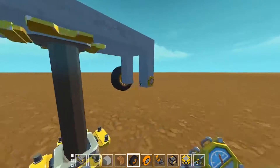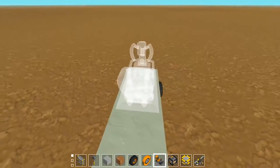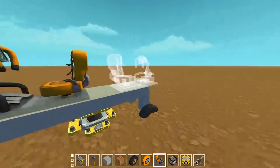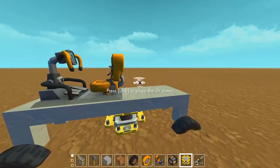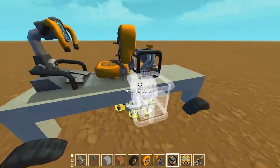Lower it down and place your seat on. You can rotate the seat with Q if you wanted that to be the front. Then place the engine down. Try and keep things symmetrical so it's less likely to flip.